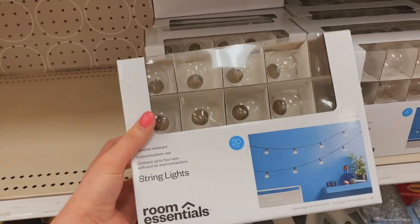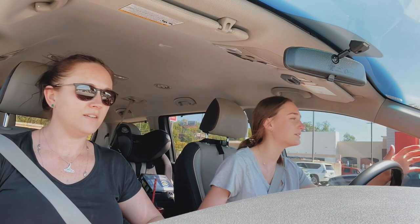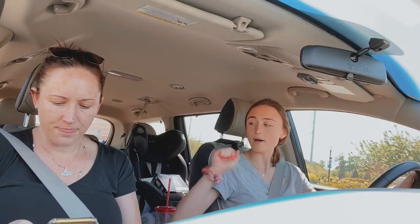Hi guys! This is the start of the room redecoration vlog. Right now we're going to go get some lights, and then we're just going to go home. Someone's trying to teach me to drive at night. Do you want to buy me a bottle of rosé?